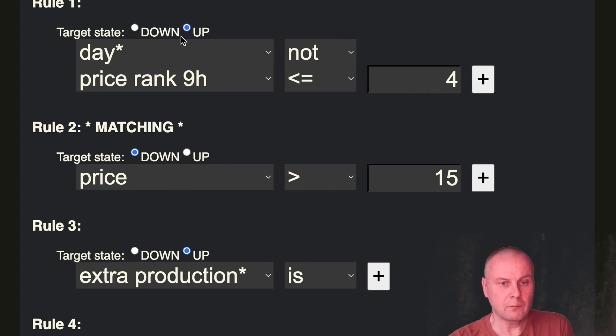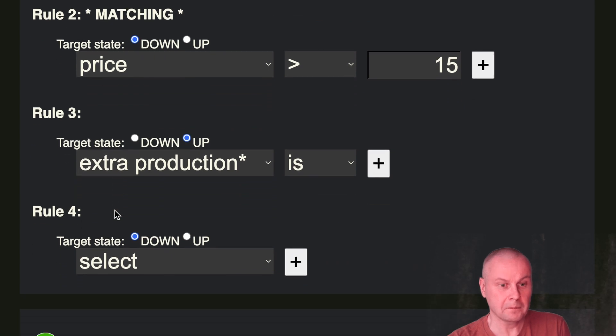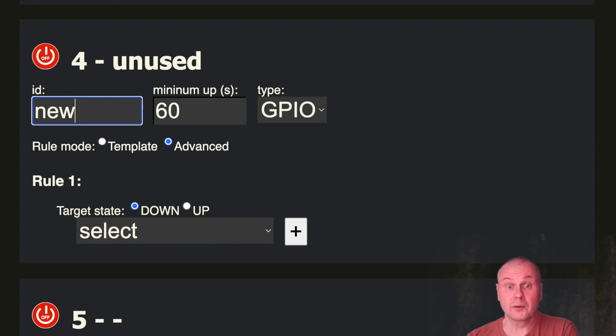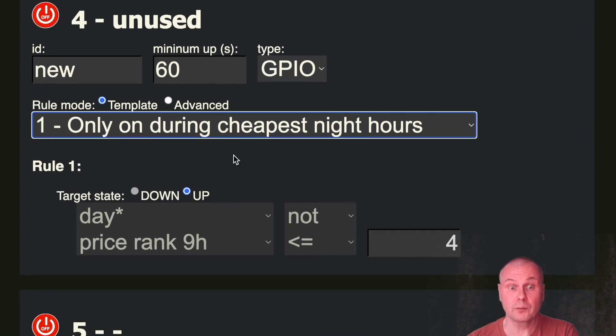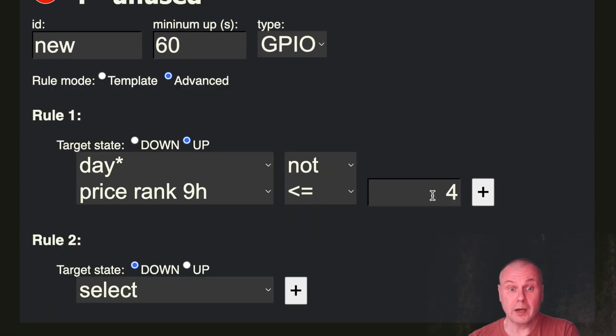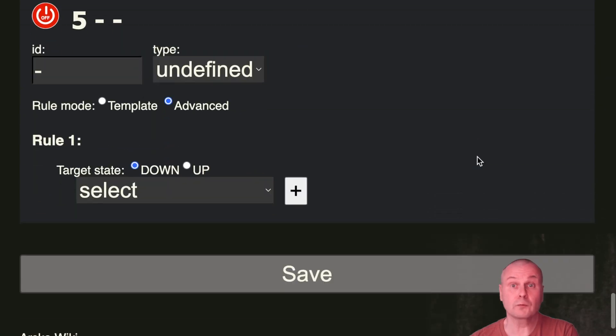If the price rank is less than or equal to four, meaning the four cheapest hours at night, it will be up. If not matching, we check rule two: if the price is higher than 15 cents, it will be down — and it's matching correctly. Rule three: if there is extra production on, the channel would be up. You can write channel rules from scratch in advanced mode, or select a rule template and enter variables in template mode. If needed, you can switch back to advanced mode and refine the rules you got from the template.